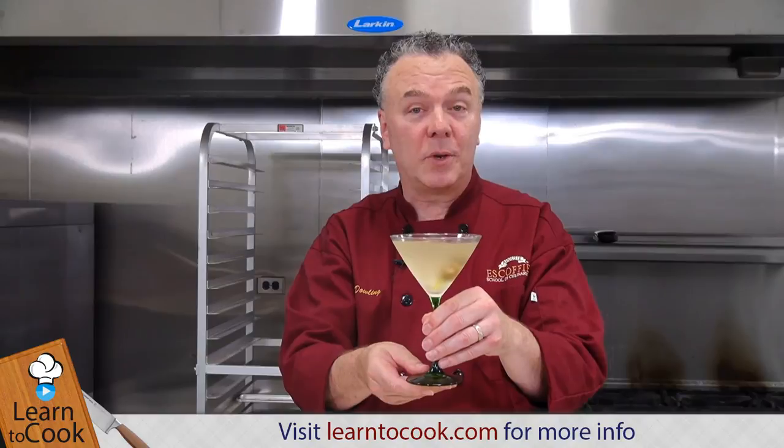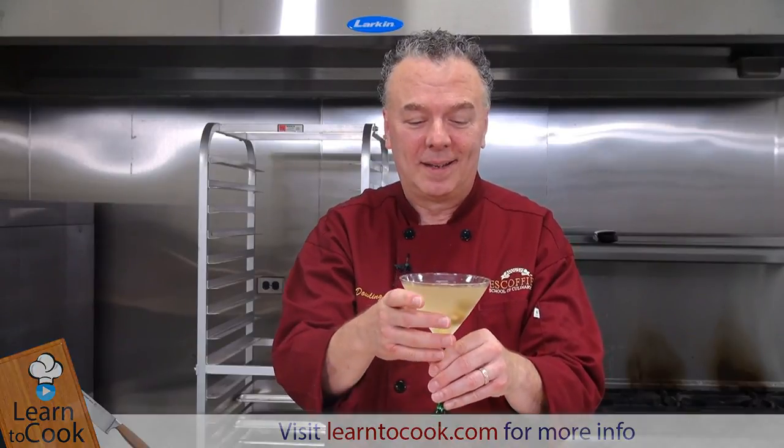And there you are — enjoy your dirty martini. Thanks for joining us today at LearnToCook.com. Be sure to comment and to subscribe. Also visit us on Facebook and Twitter. Have a great day and thank you.